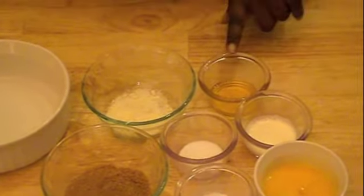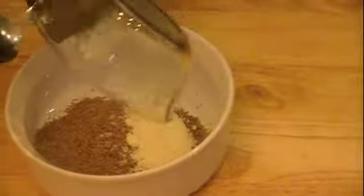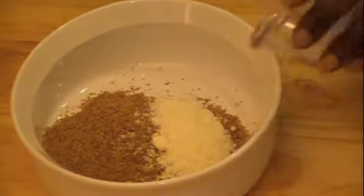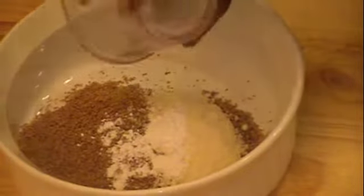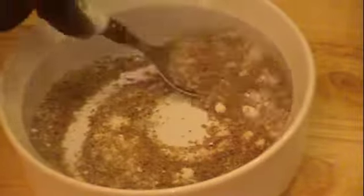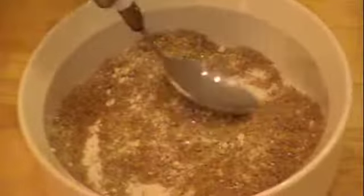Let's go ahead and mix the dry ingredients together — the flaxseeds, parmesan, baking powder, and the Trivia. So far so good. Just mix these together.